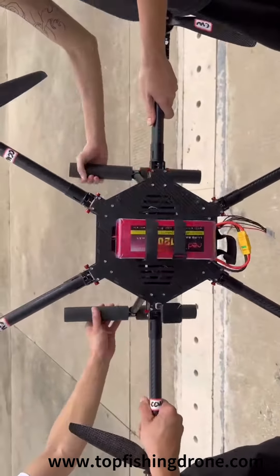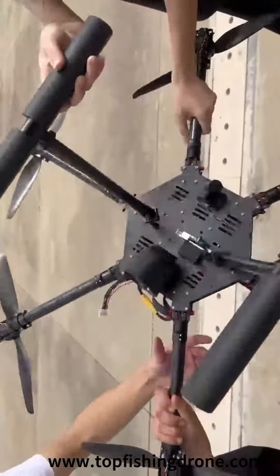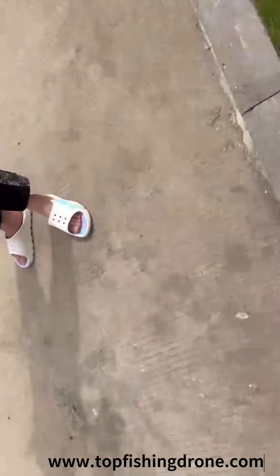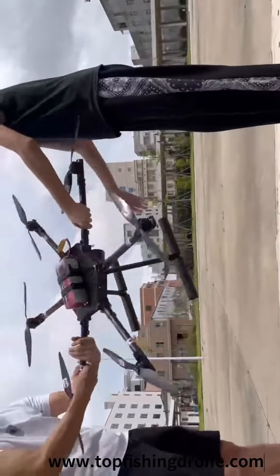Here is the way how to rotate the drone during calibration. Two persons are required to calibrate a big drone. First, hold the two opposite wings and rotate the drone around these two wings. Then rotate the drone horizontally to change the drone direction. At the same time, hold the other two wings and rotate the drone around these two new wings.